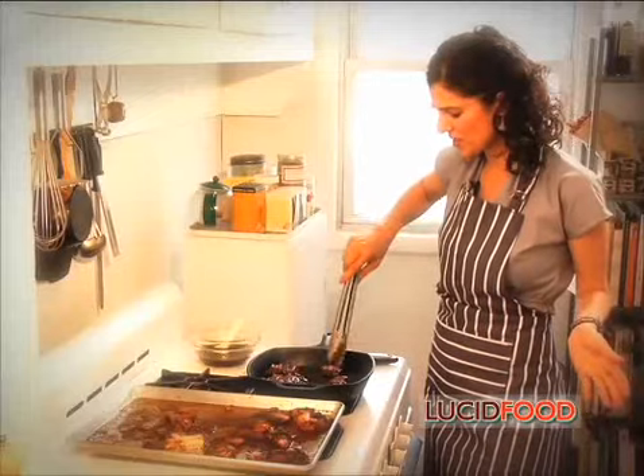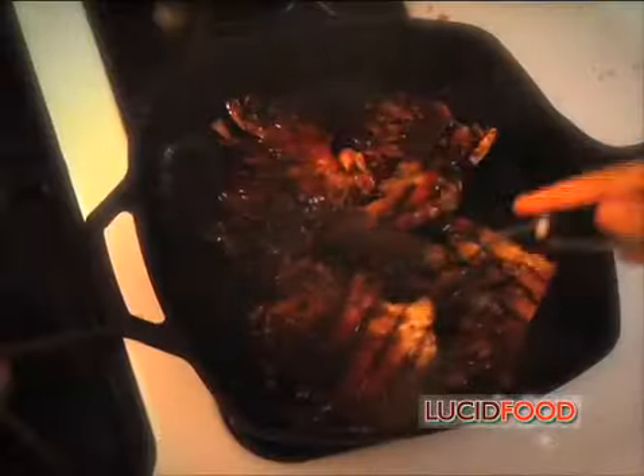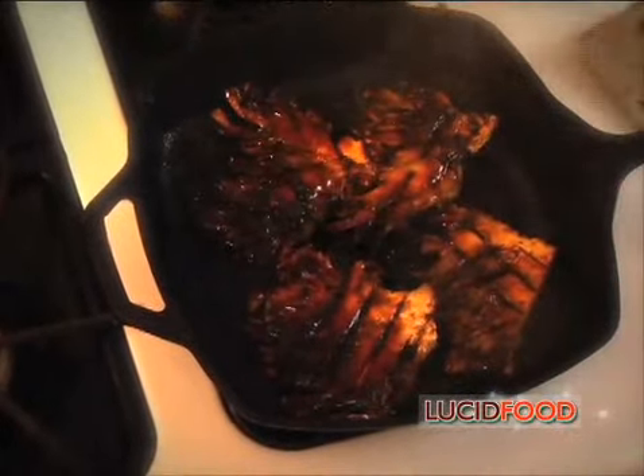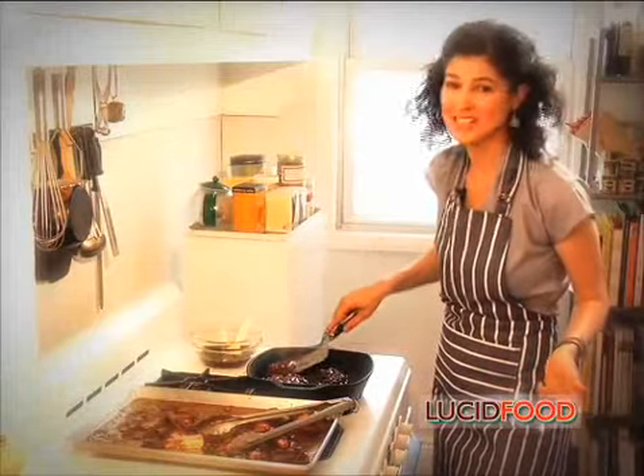I'm ready to flip. This second side doesn't need quite as much time — the mushrooms are already almost cooked through. I do want to get some nice grill marks again so I'm pressing down. These look good; they're ready to come out of the pan. I take them off the heat and set them aside.